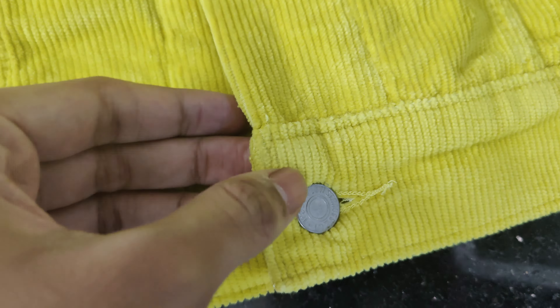This particular Levi's yellow denim jacket is manufactured in Sri Lanka. The yellow denim trucker jacket is quite soft and comfortable to wear throughout the day — you won't feel any discomfort even if you wear this trucker jacket for an extended period.